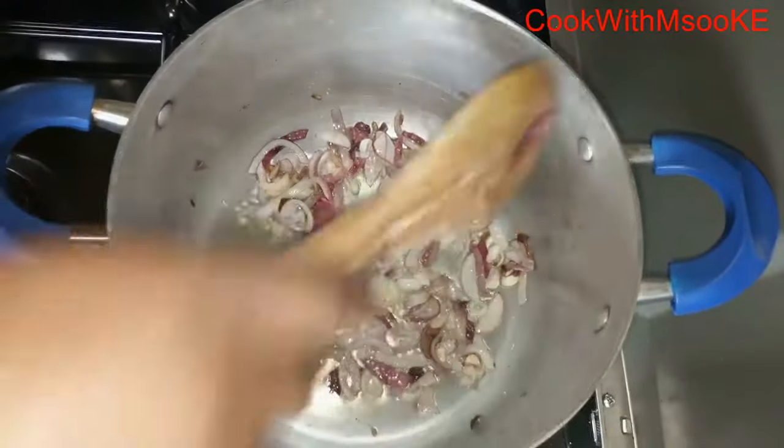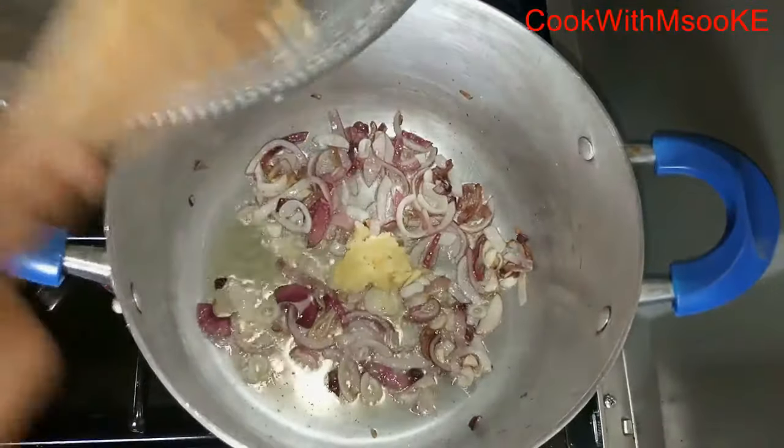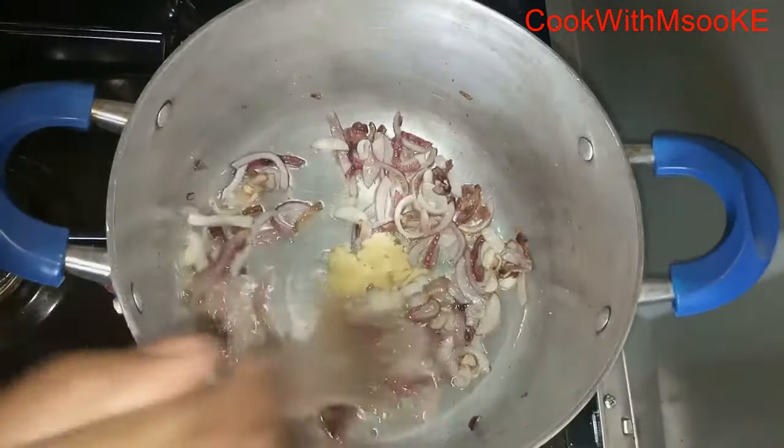I'm going to start off by frying the red onion, and after it starts turning brown on the sides, I add the crushed garlic, and I give that a good stir.